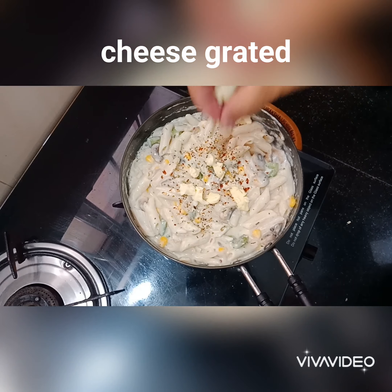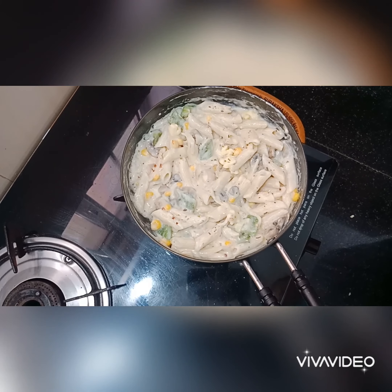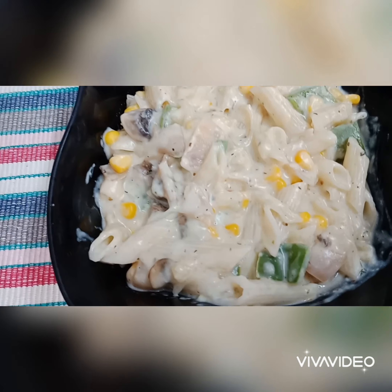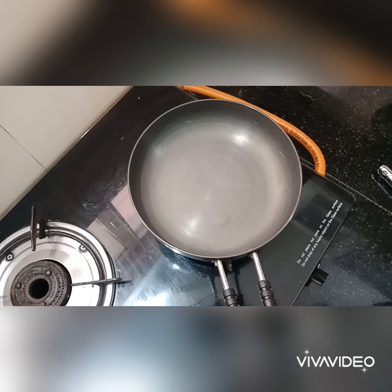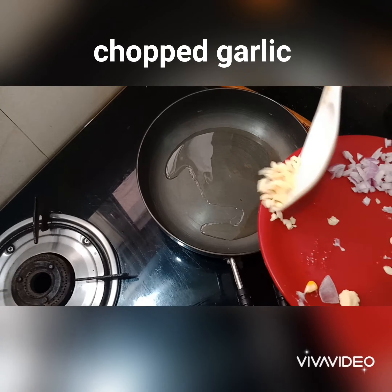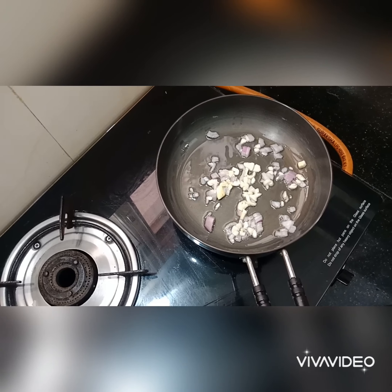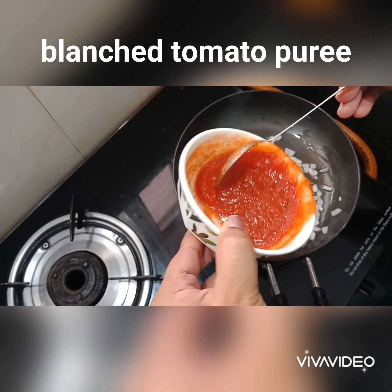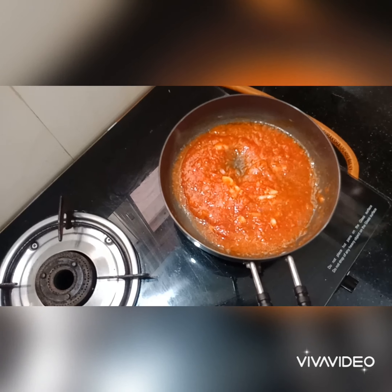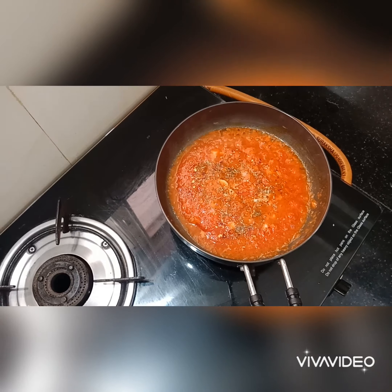Mix in grated cheese, add white sauce, then add red sauce and mix. Add tomato puree — peel the tomatoes, blend, and add the paste. Season with pepper, oregano, and chili flakes.